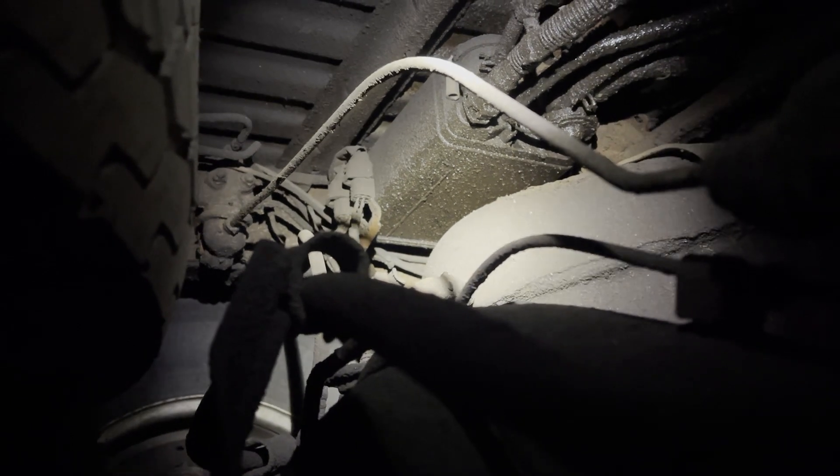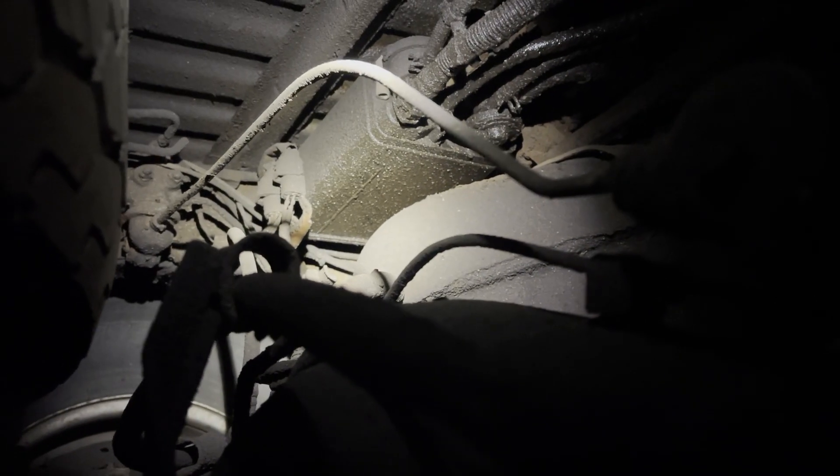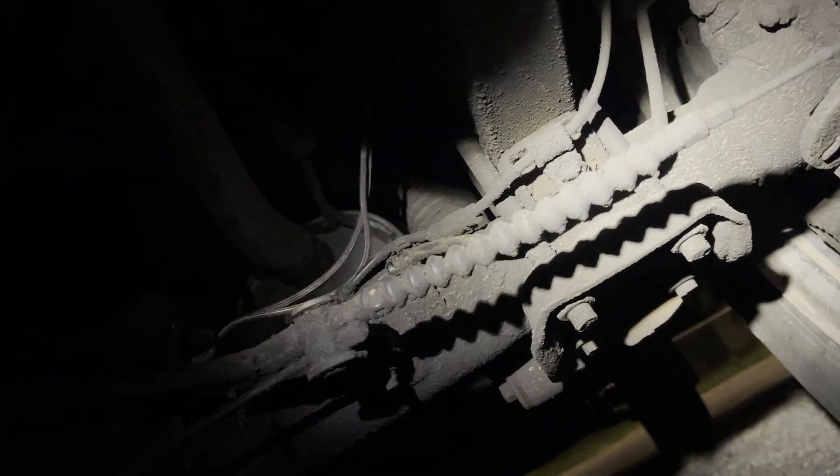We're under the rear axle on the 2003 Toyota Tacoma dealing with the rear load sense brake bypass. If you do a lift on this vehicle, it's going to mess up this proportioning valve, which is connected to your rear axle. As you load the vehicle, your leaf springs compress.